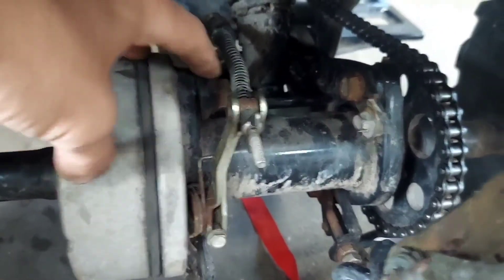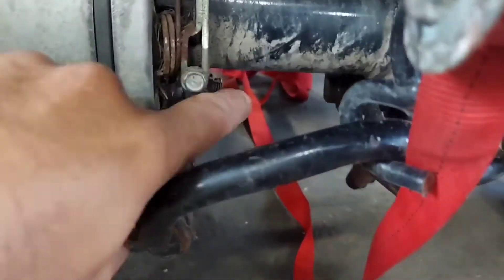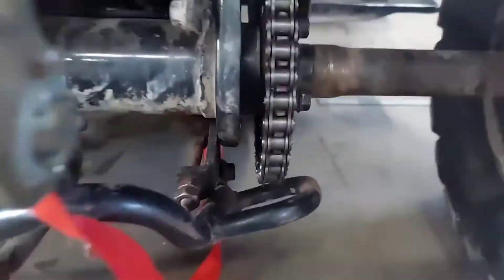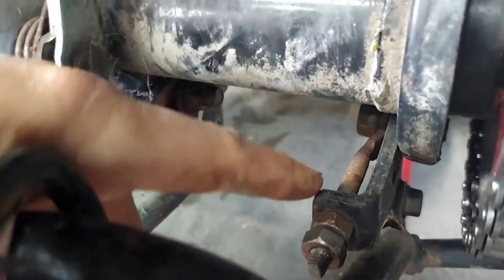You've got the 17mm — there's a nut, a bolt, a nut, and a bolt. Loosen all those, and then here is your adjustment rod. Back these off, which I already did.